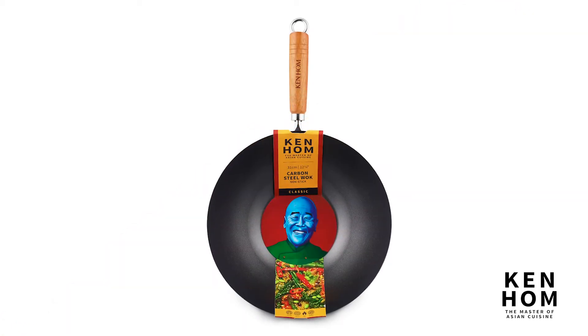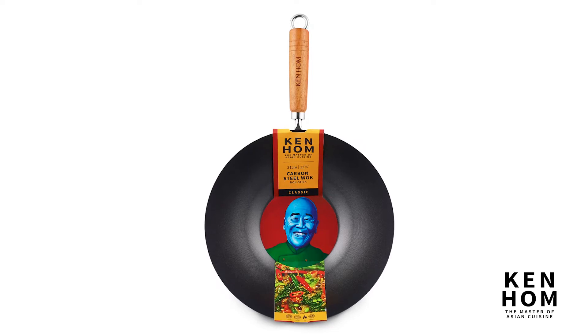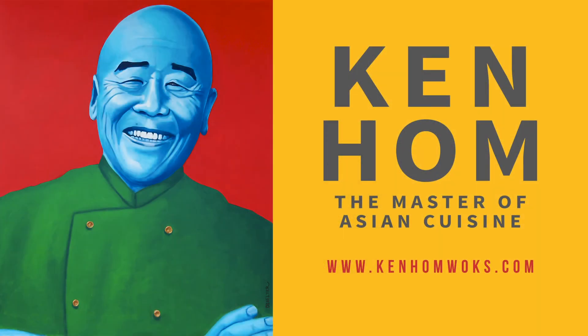For more information, recipes, or to purchase this product, visit www.kenholmwoks.com.